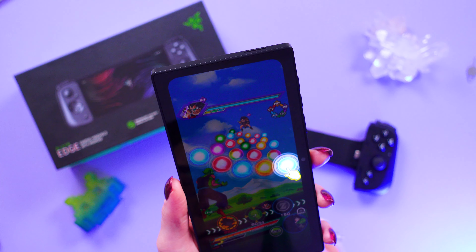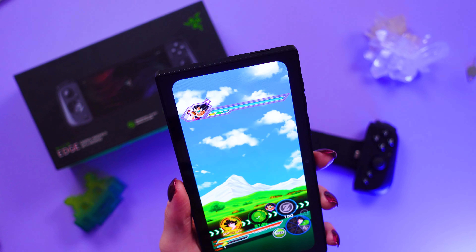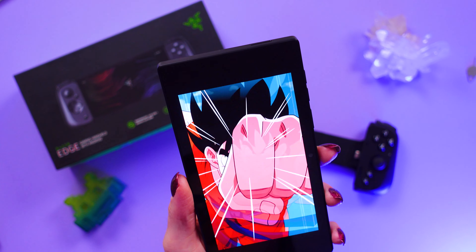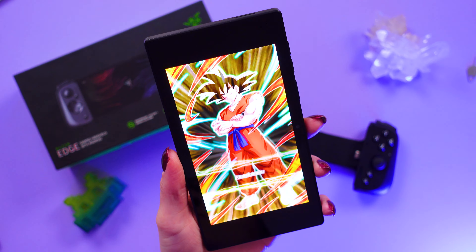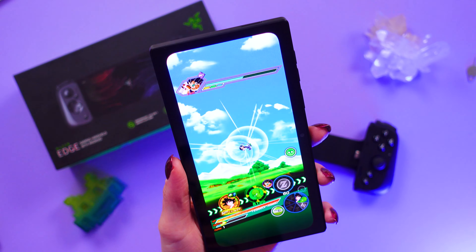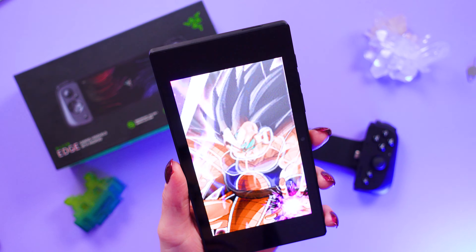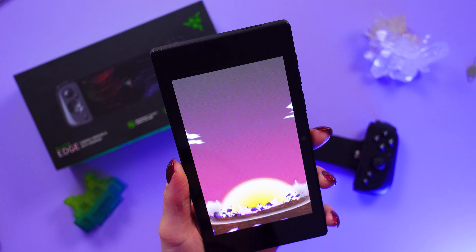So is this for everyone? No, I don't think it is. Some folks will be more than happy to just use their flagship phone for similar power and processing in games, but at half the price of a flagship, for a device specifically targeted for mobile or handheld gaming with a great screen, haptics, a fast refresh rate, and a controller included — that's a good deal, especially if you're accessing games you've already purchased.